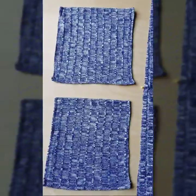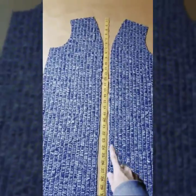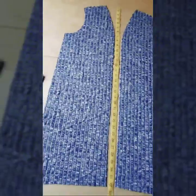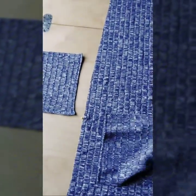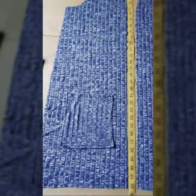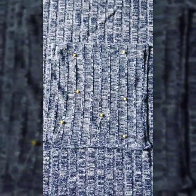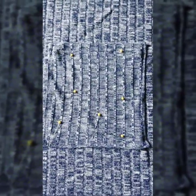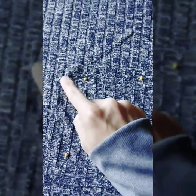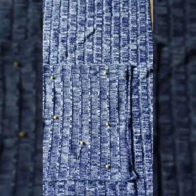To place your pockets, you're going to measure down from the top edge. I'm going to put the top of my pocket at 21 inches, and we're going to center them. Once you have your pocket pinned in place, take it over to the sewing machine. You're going to sew down the right side, across the bottom, and up the left side — make sure you backstitch three times on each side to secure those top edges.